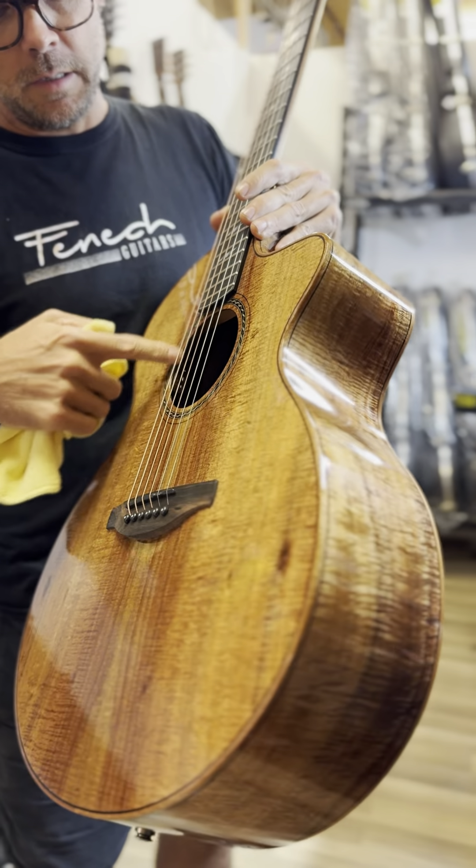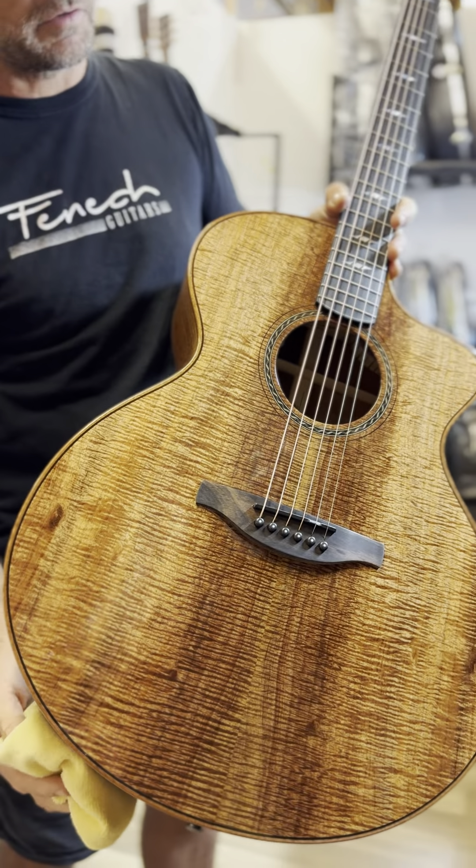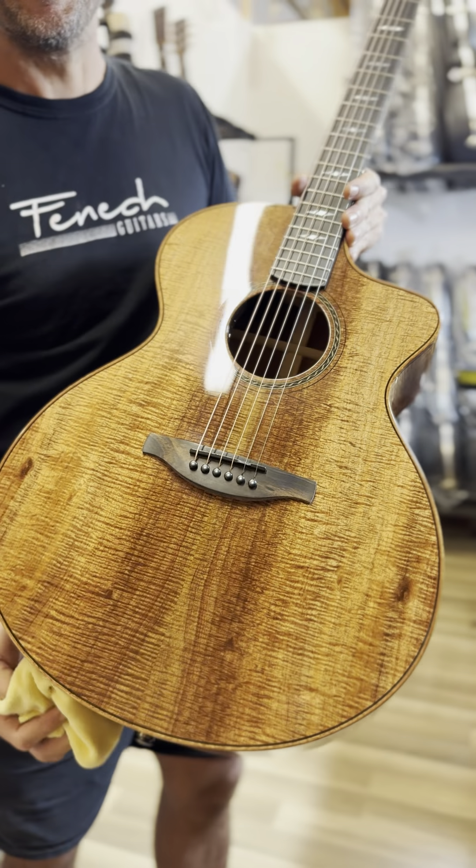It comes with a TKL flight case. All of my instruments are fitted with an LR Baggs preamp in the sound hole, so there's no disruption to the instrument at all. It is absolutely incredible.